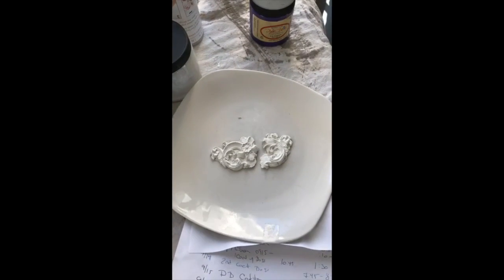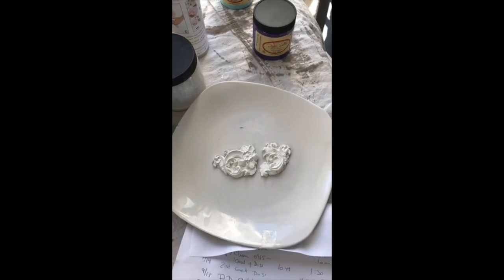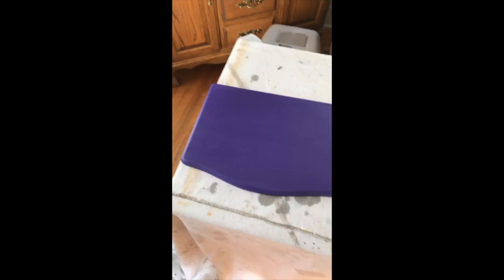I was planning on making that mold and then probably spray-painting it gold, because it's going to go on top of the armoire piece here that I have painted purple.